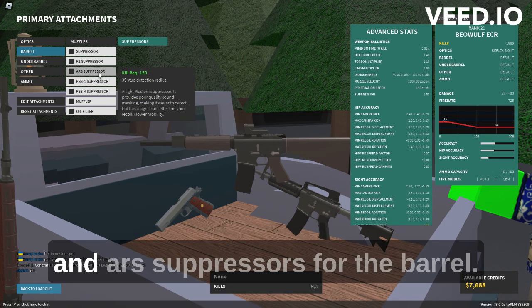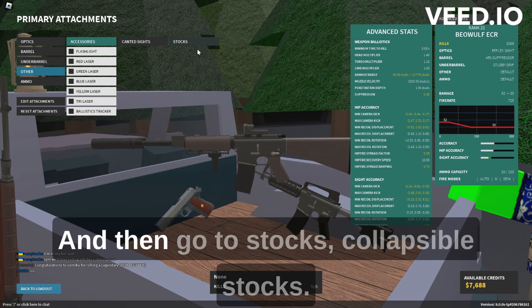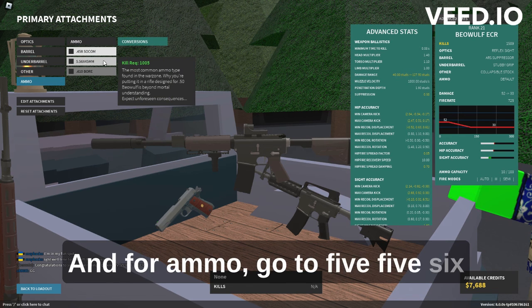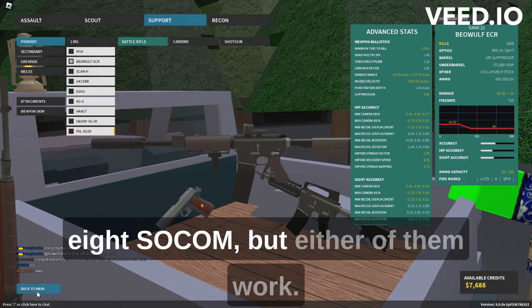Next, go to suppressors and use the ARS suppressor. For the barrel under barrel, you can use the stubby grip — this is the best for it. Then go to stocks and select collapsible stock. For ammo, go to 556 by 45 millimeter or .458 SOCOM. I'm going to use the .458 SOCOM, but either of them work.